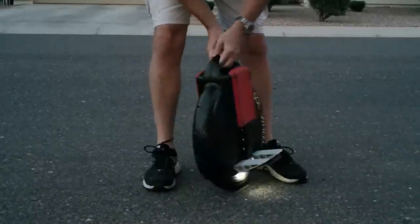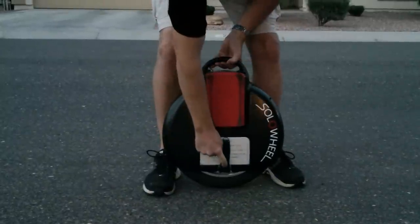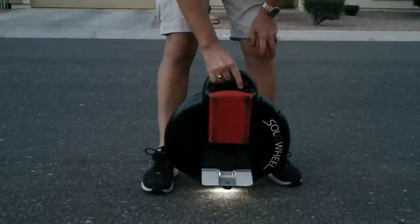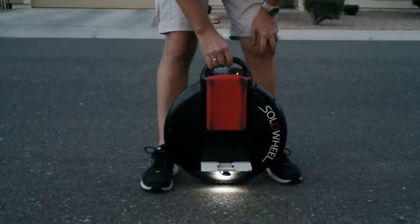We've taken the liberty to add some little running lights to it. I'm going to turn on the running light here and fold down the platform. On the very top there's a power switch — you simply depress the power switch and that activates the Solo Wheel.